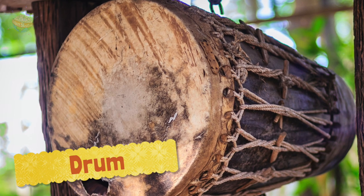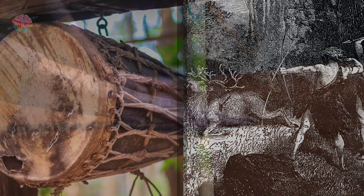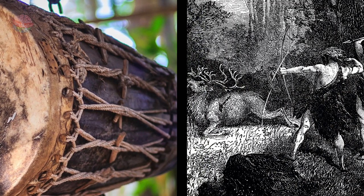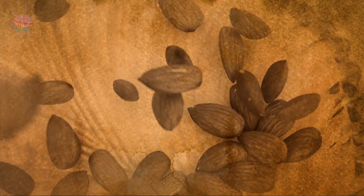Drum: Stone Age drums were made by stretching animal skin over a wooden frame. Sometimes rope was attached to the sides, with seeds or small stones tied to the ends. When the drum was shaken or turned, the stones and seeds banged against the drum skin.